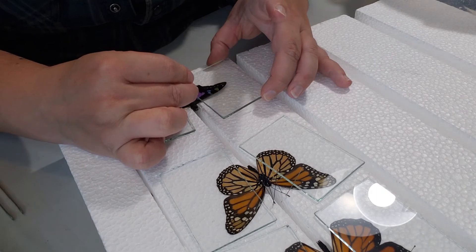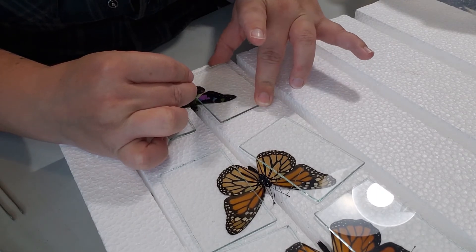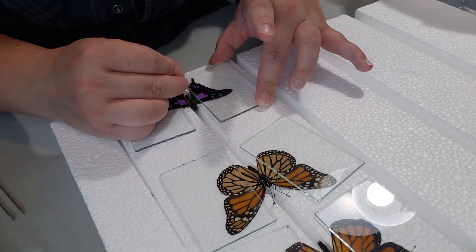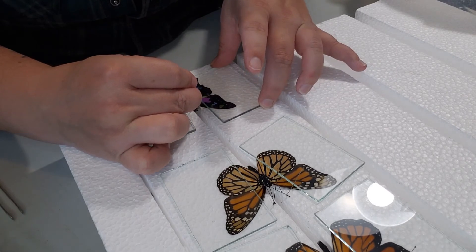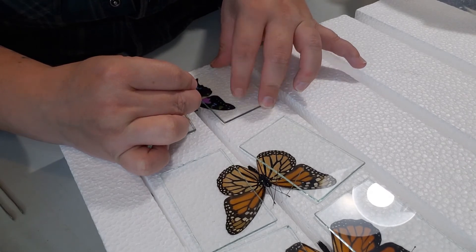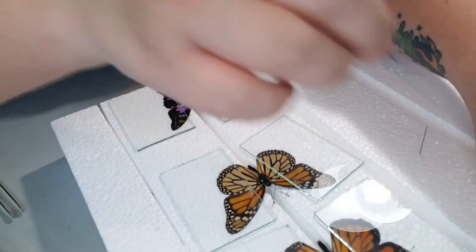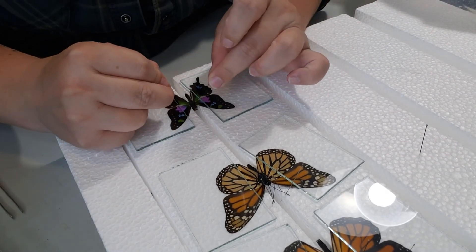Secure the body in place with pins so that it doesn't shift around as you're moving the wings. Then you're free to move those wings by slowly poking at the veins. I like to move the forewing up a little bit, then the hind wing up a little bit, going back and forth so the hind wing doesn't end up coming above the forewing.